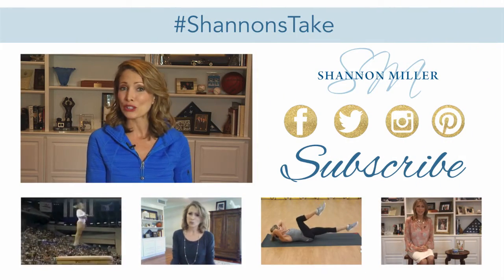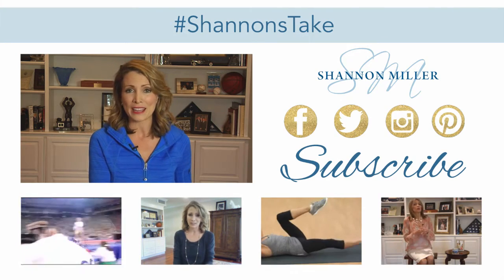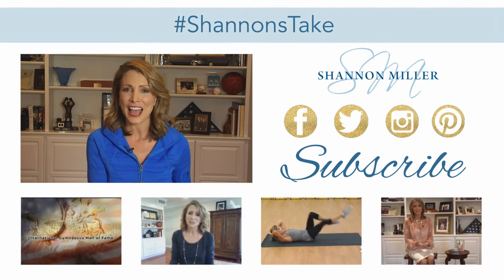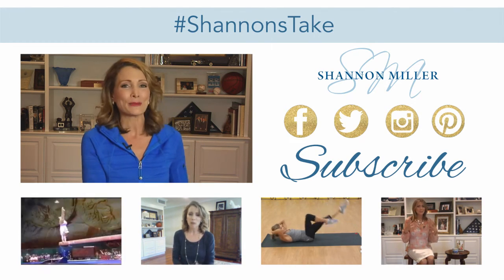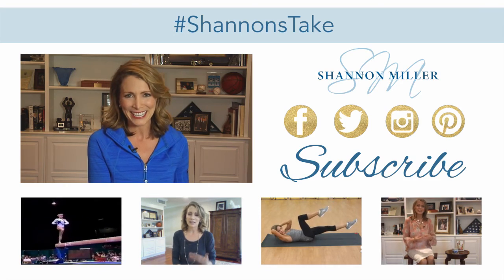Thanks so much for watching, and of course you can watch more videos below. If you have a question for me, make sure to tweet me at ShannonMiller96 with the hashtag Shannon's Take. Make sure to subscribe to my YouTube channel and you'll get all of the answers to all of your questions. See you next time.